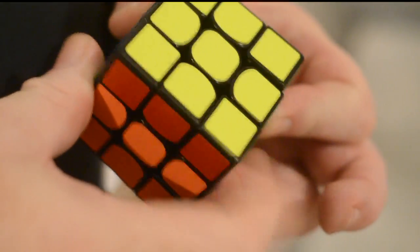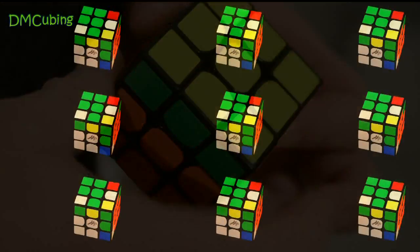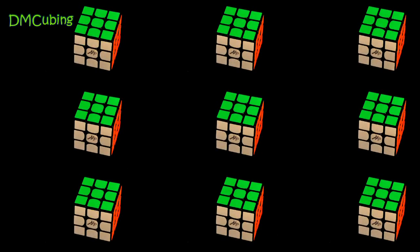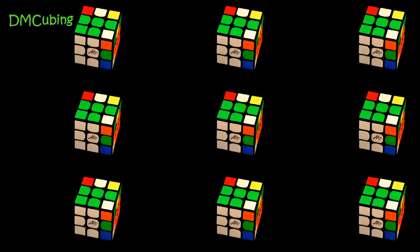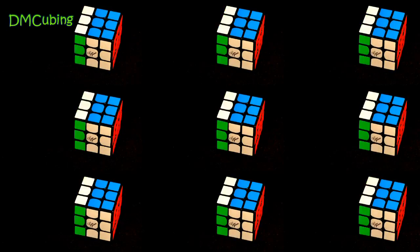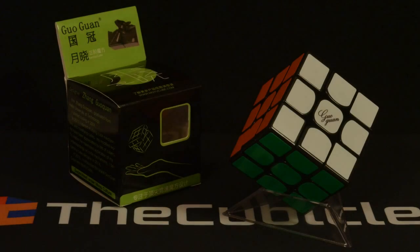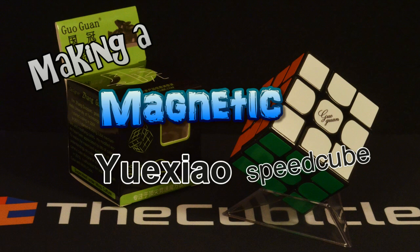Hey guys, DM Cubing, and today I have a tutorial on making a Magnetic Guo Guan Yu Shao Speed Cube.